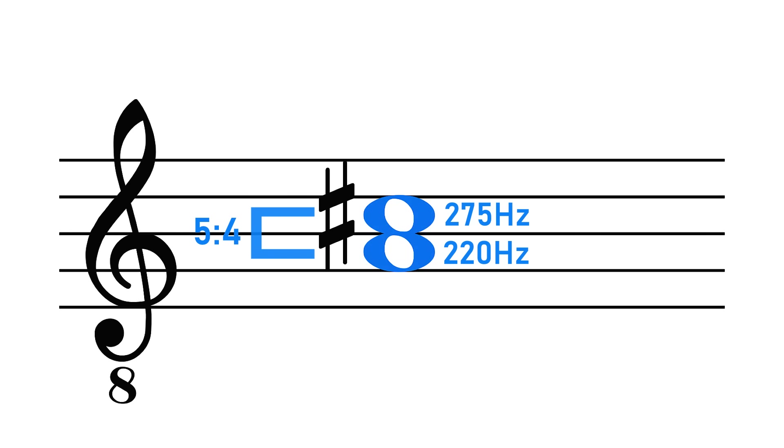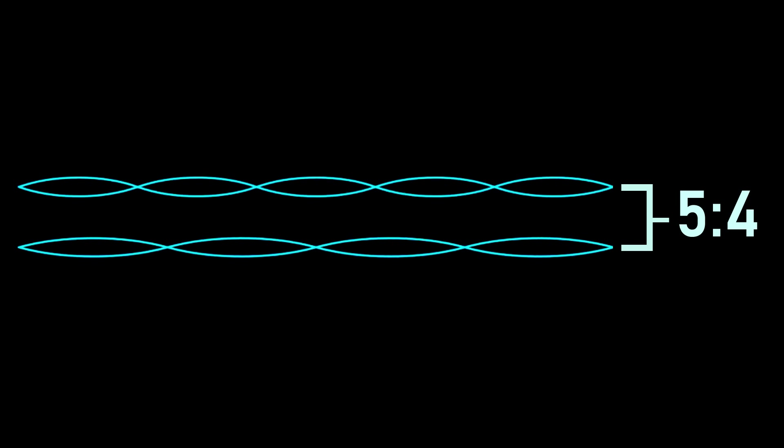It's the simple relationship between these two frequencies which makes them sound so pleasing to the ear. The two frequencies sort of slot perfectly together, marrying into a satisfying and perfectly tuned harmony. When we tune intervals this way, they are said to be justly tuned — this is just intonation.